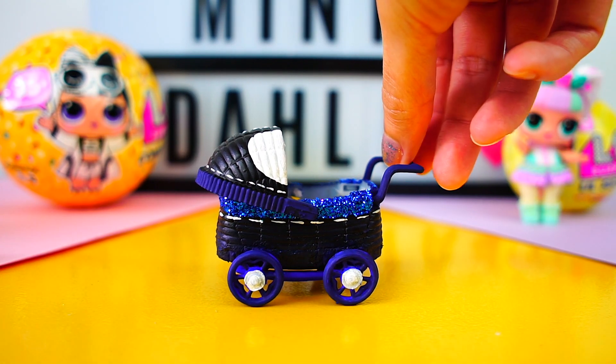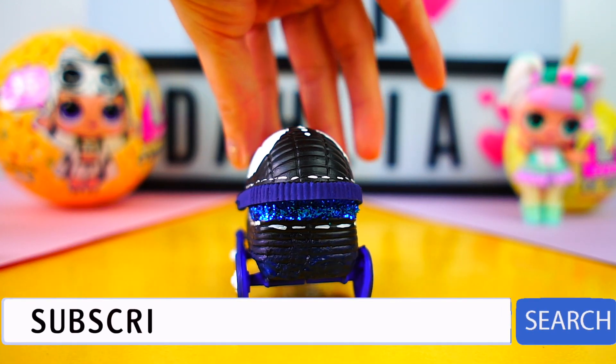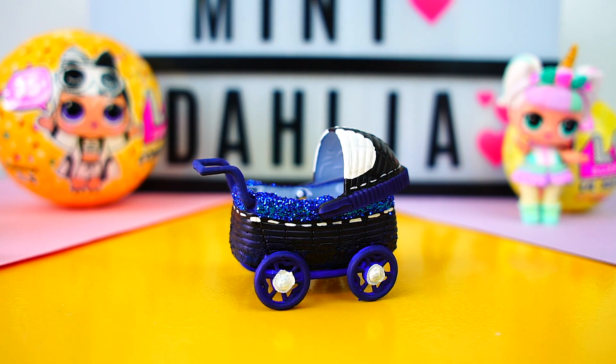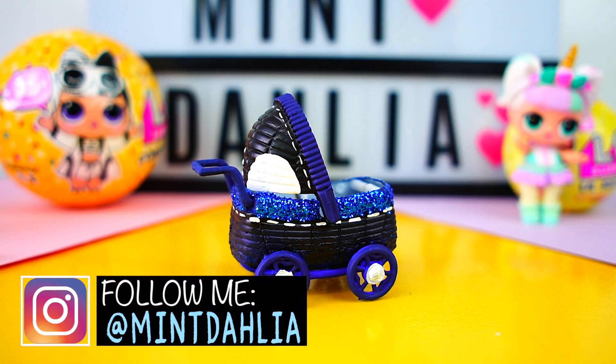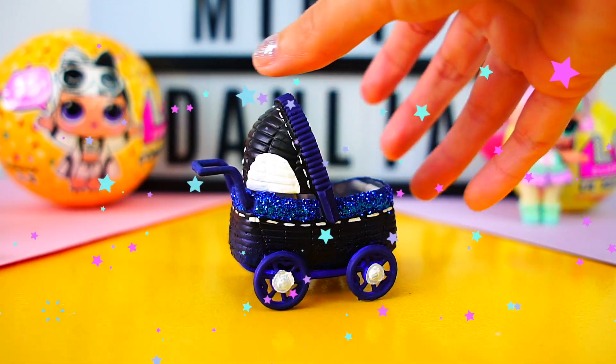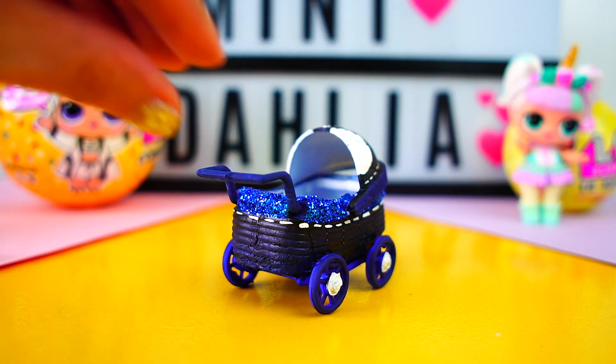Let me know in the comments what's your favorite LOL doll. If you're not part of the Mint family, don't forget to subscribe to my channel — I love all my subscribers and it would be awesome if you can join us and be part of this beautiful family. Don't forget that you are awesome, I love you a lot, and I will see you soon. Mint out, bye bye!